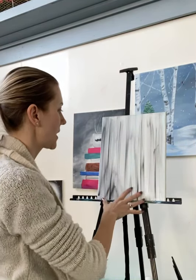Hey, it's Chelsea with the Art of Life Studios. I just wanted to quick go over our nice woodgrain technique. It's simple, it's quick, it's easy, and it is a great base for a lot of your rustic or shabby chic paintings.